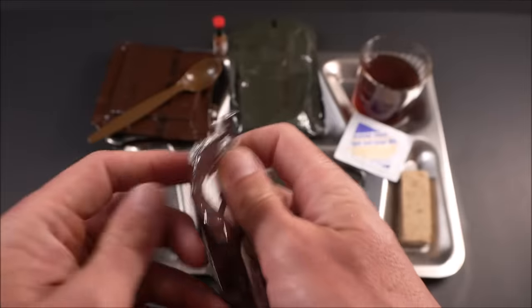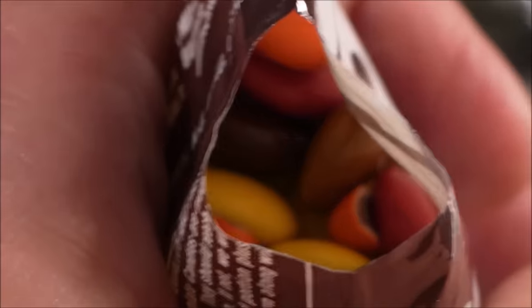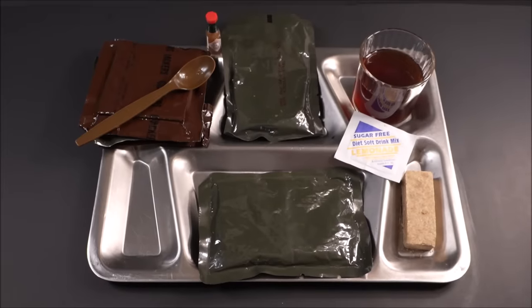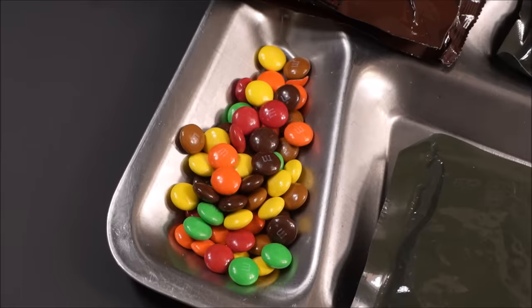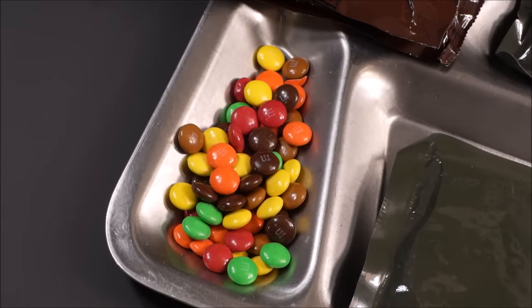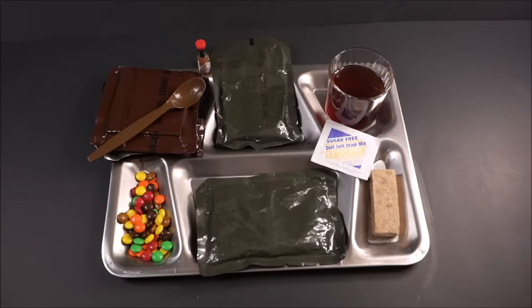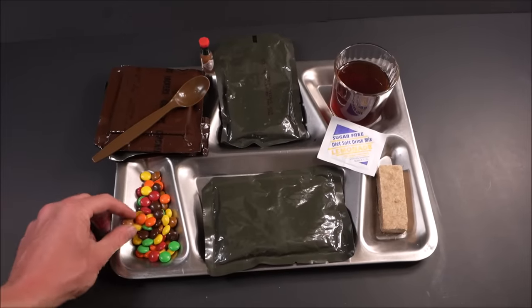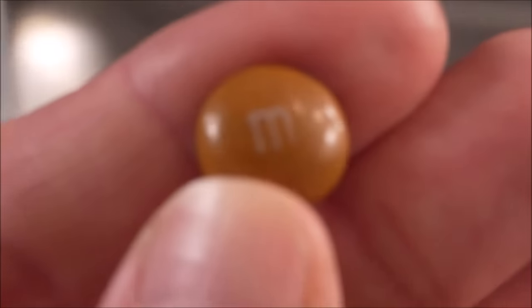They should be fine. The M&Ms look like Reese's Pieces in there, they smell pretty good. Pre-blue M&Ms — they had the brown and even the green looks different. Vintage M&Ms that look pretty well preserved. It's like a mocha caramel brown color.